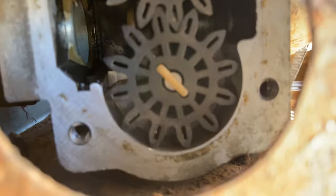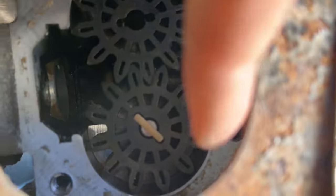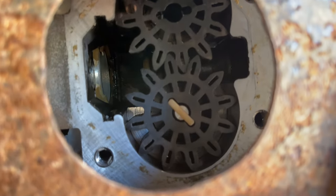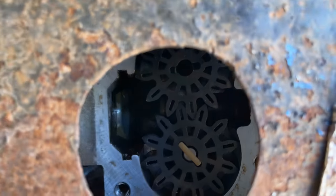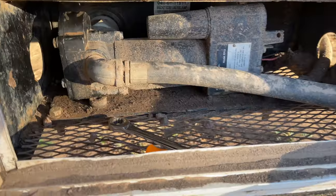Got it all in there, all sanded, it looked real nice. I'm just going to get a razor blade and scrape off the edge where the gasket goes, then put it on and see if she'll pump for us. Finally got the gasket on, so now we're going to put it back in the fuel station.